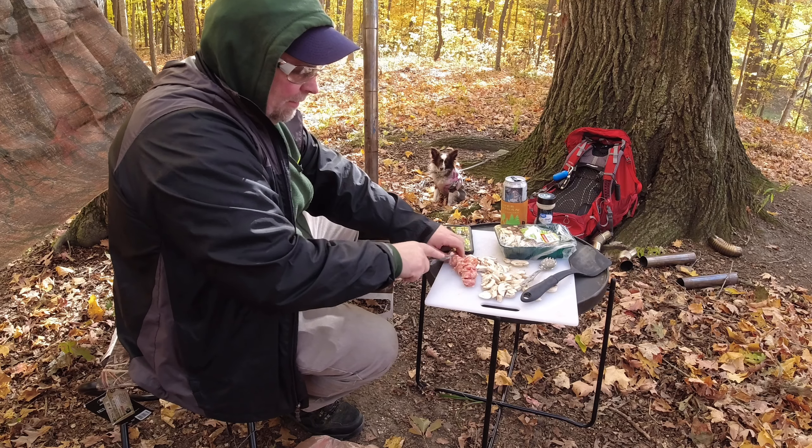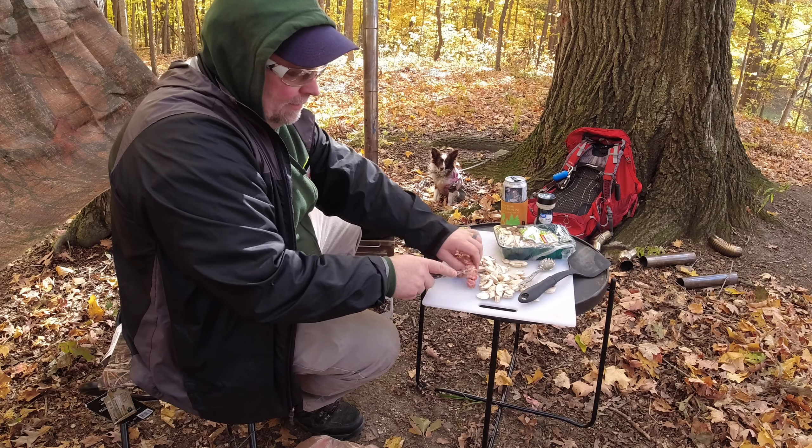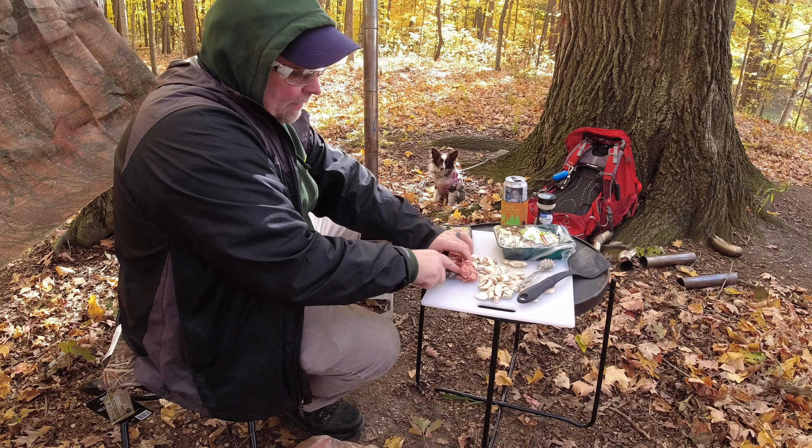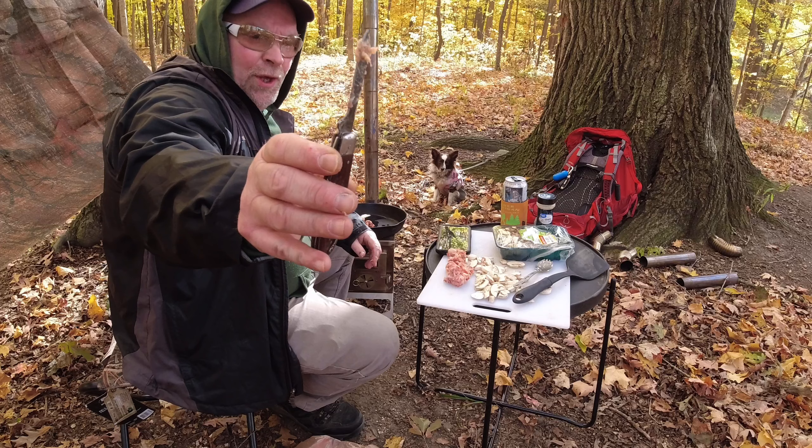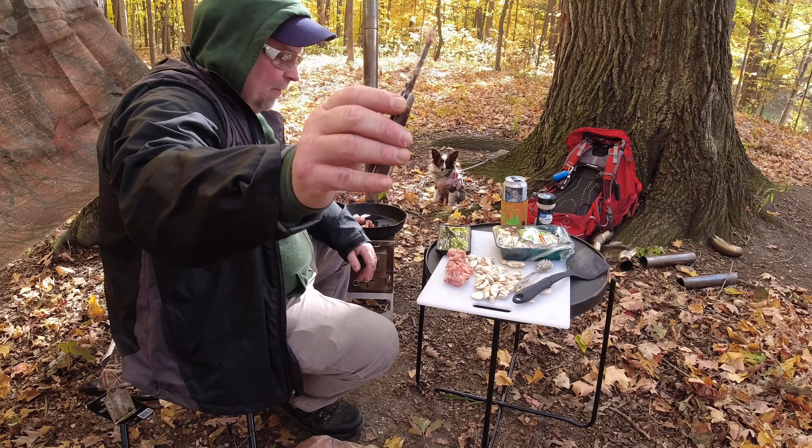I'm thinking that this would make somebody a good pocket knife — used. Comment below.